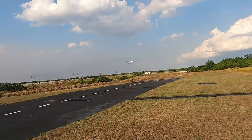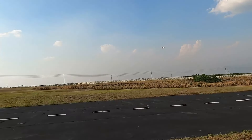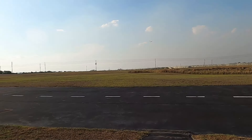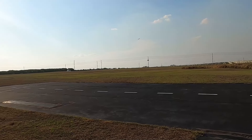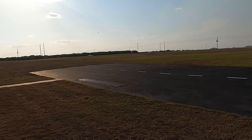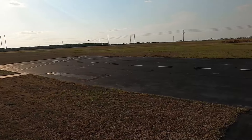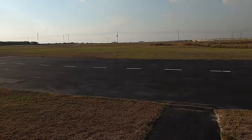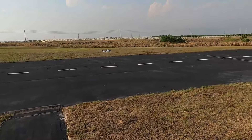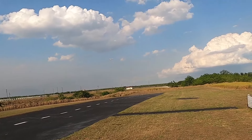All right, let's give ourselves a grass landing this time. Okay — grass landing and takeoff.